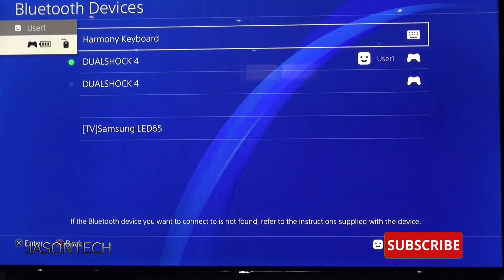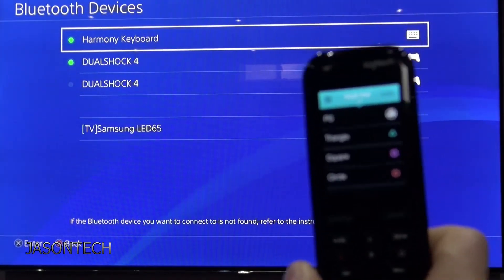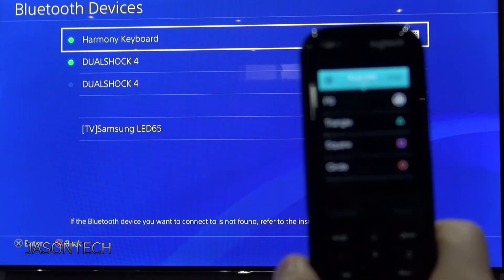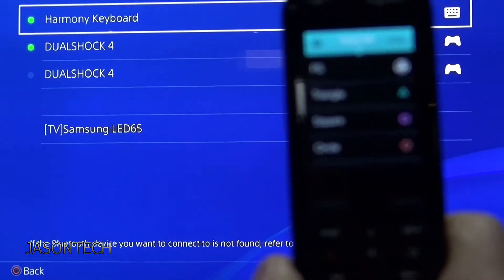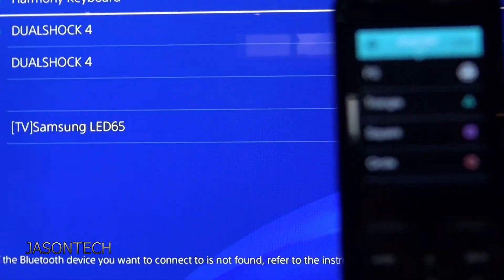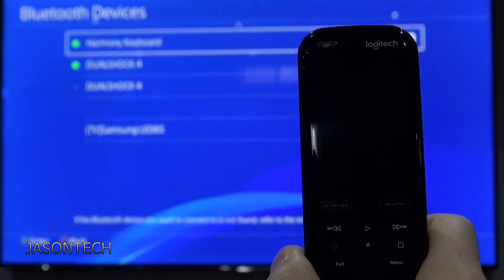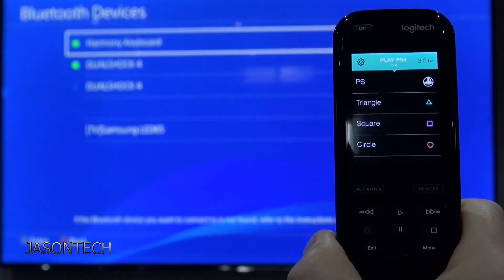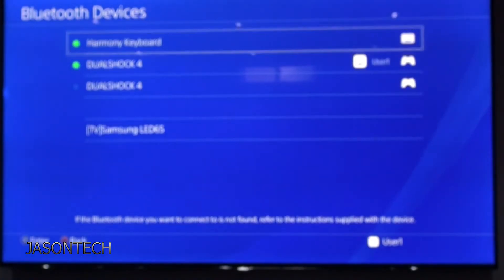And we got the dot — and there you go, that's all there is to it. So if we grab our Harmony Remote, there it is. And there you go, now it's all added.